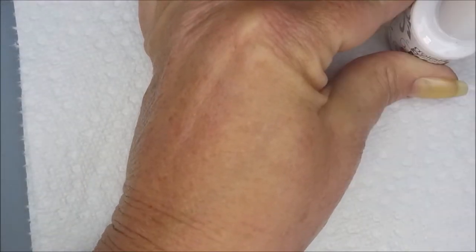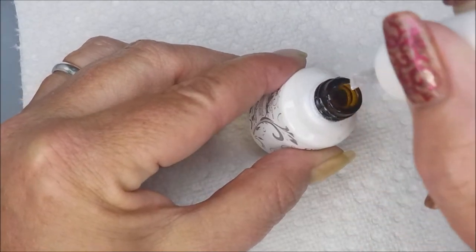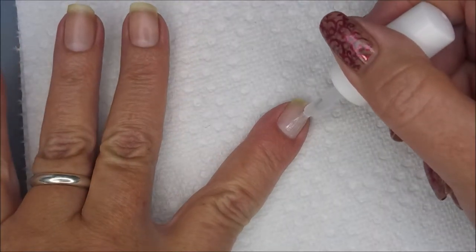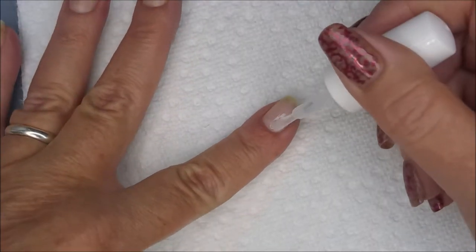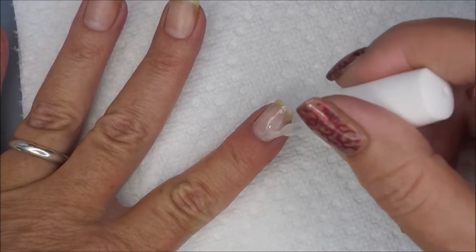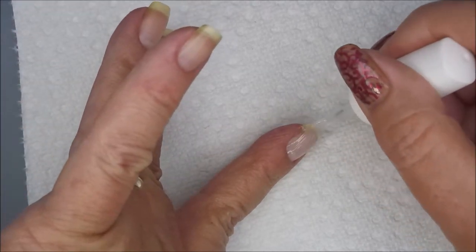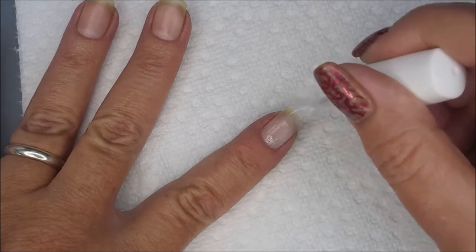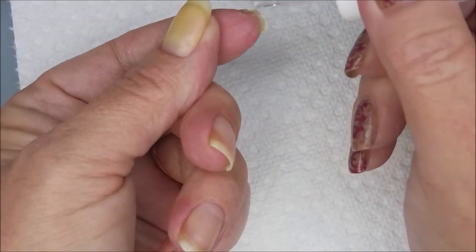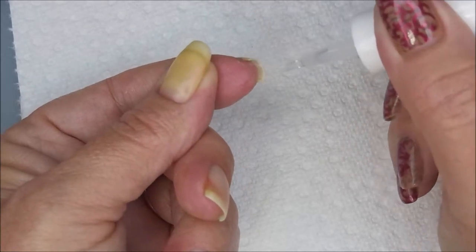I'm using the Gelish Mini Foundation — it is a gel product. I like almost all of it off of the stem and the brush because I don't want a lot of product; I like doing thin layers with this stuff. I'm being careful to make sure I don't get it on my skin, but I want to cover that area that's really thin over there in that corner. Just brushing it smooth and capping the free edge with the foundation — I got mine at Sally's.